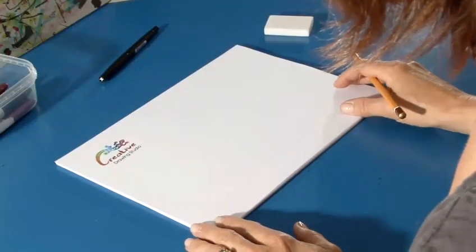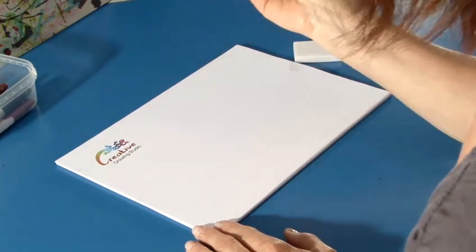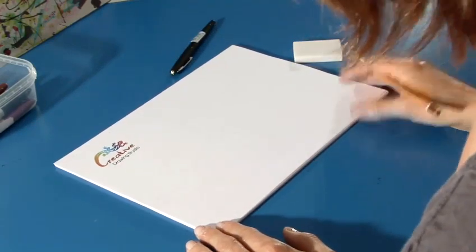We're going to draw a wolf and I will use a pencil and an eraser, but I'll also bring in a black felt-tip pen so I can ink in my lines later.